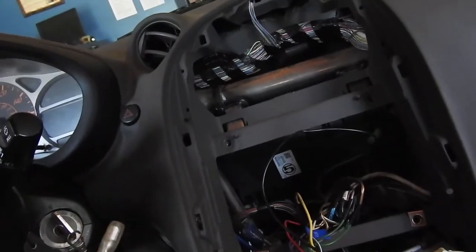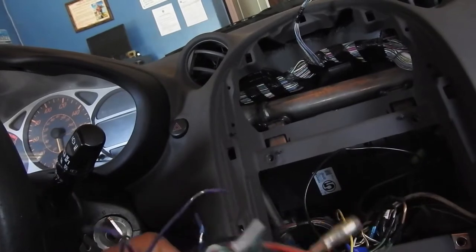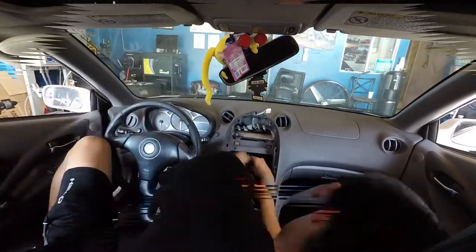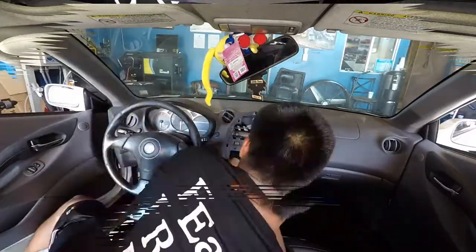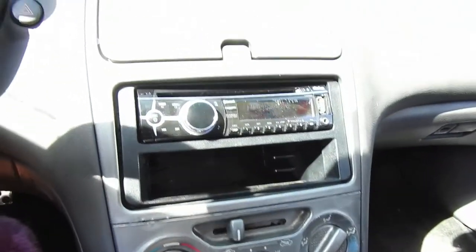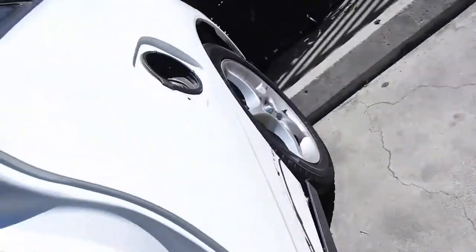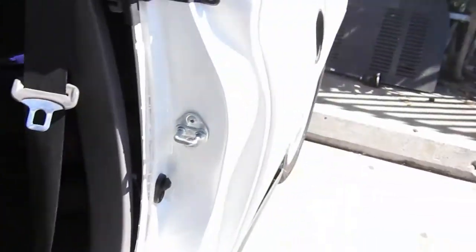I'm just going to use electrical tape since I'm not keeping this car, so I don't care about the wiring. Done here — put the stock stereo in; I'm not keeping it. Put the center piece on because I still have to do the gas lid and I need access to the back over there. That's next. Don't need the rims yet.